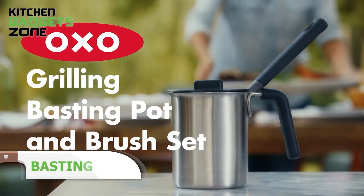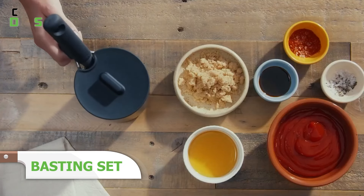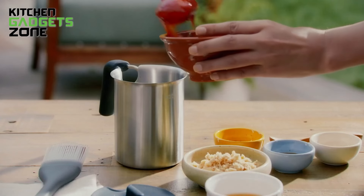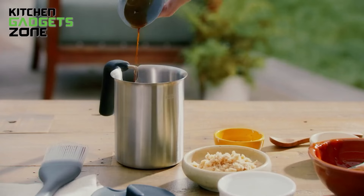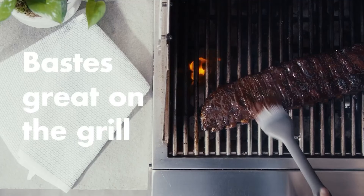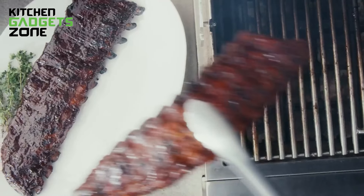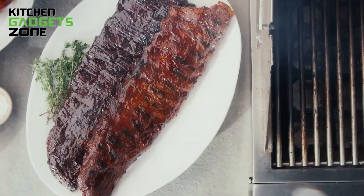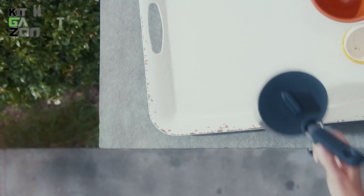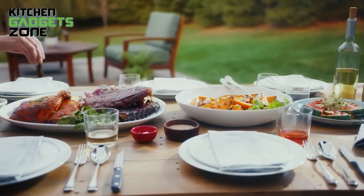Get the long-lasting Basting Pot by OXO. Made with high-quality stainless steel, the pot can hold up to 18 ounces of marinade or barbecue sauce. It comes with a silicone lid that keeps the marinade protected while grilling outside. The basting brush has built-in patented silicone bristles and an angled head that helps marinate food very precisely, while the non-slip grips ensure a secure hold. This pot is perfect for both indoor and outdoor cooking and is easy to clean due to its straightforward design.